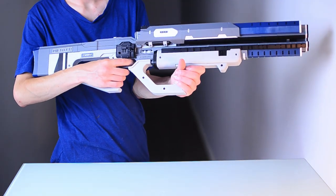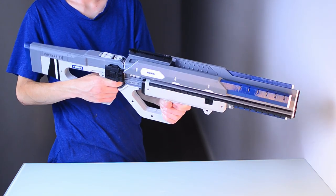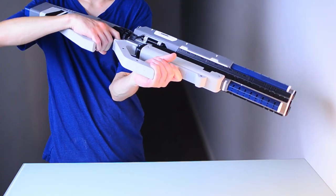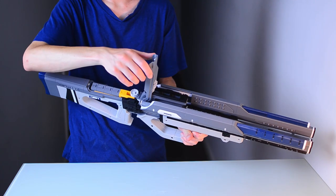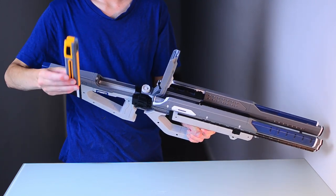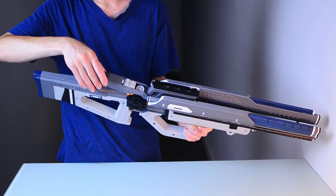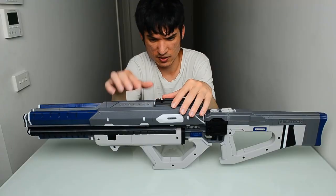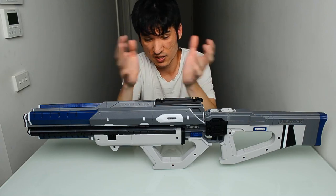I have a 3D printer and printed this myself, so I designed the parts to be really simple to print. A lot of files on Thingiverse, especially for props, just export the model from the game, slice it up roughly, and stick it on — but this was done from scratch with 3D printing in mind, every single part.